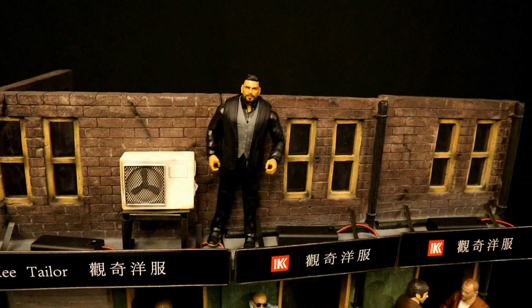One thing I don't really like about this diorama — the ledge is too small for the figure and it has all this electrical junk in the way. I'll have to find a workaround there, but it shouldn't be that hard.